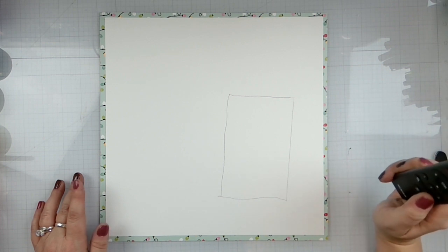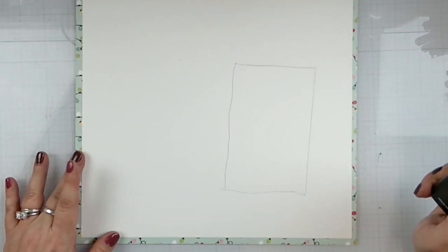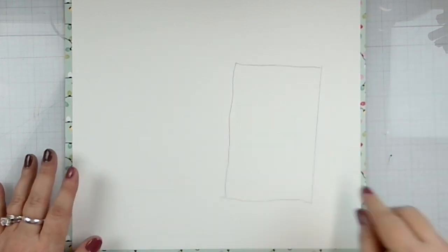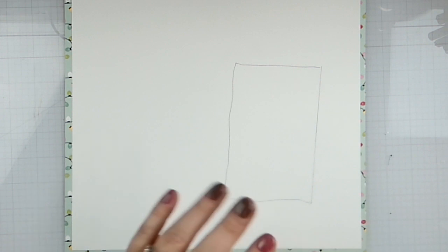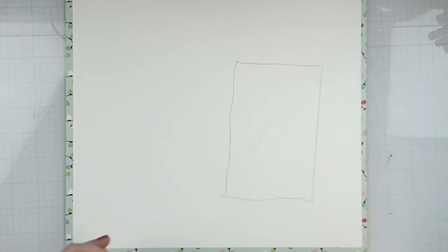I'm going to zoom in a little bit. I got all cleaned up — it's matted. We're going to zoom in just so you can see what I'm doing a little bit better. That's the photo. I could even just write 'photo' there for your reference. That's really cute.